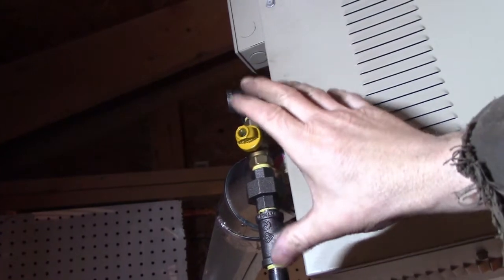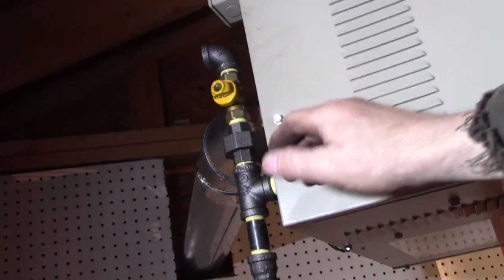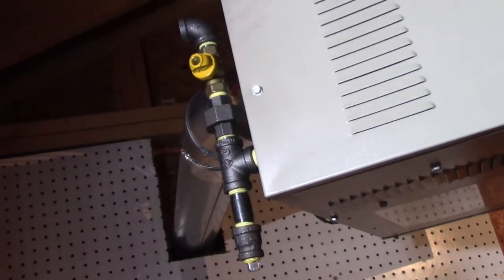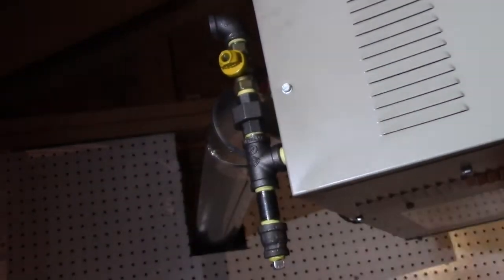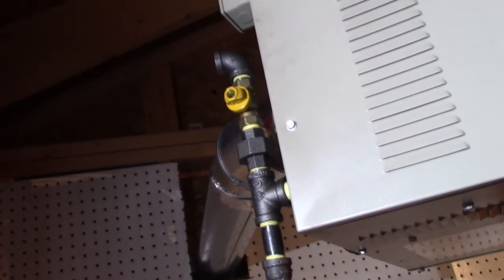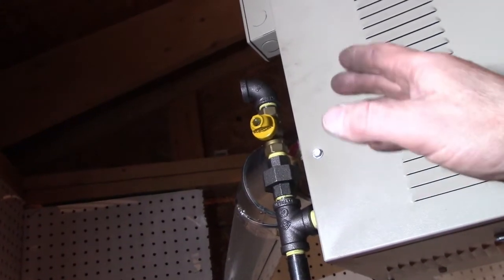Home Depot sells pre-cut, pre-threaded black pipe in half-inch increments all the way up to six feet, plus 'close' nipples — which are less than an inch — so as a DIYer you can pretty much do whatever you need without a pipe threading tool. I measured and a perfect 24-inch pipe run gets to the outside wall. Lucked out on that.